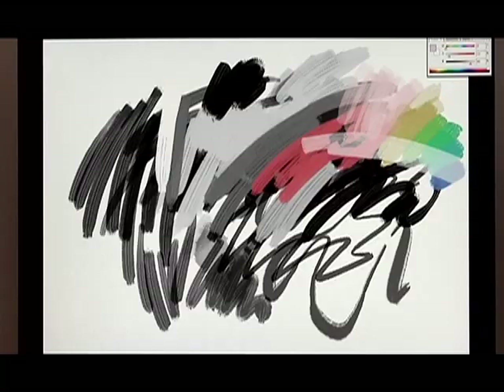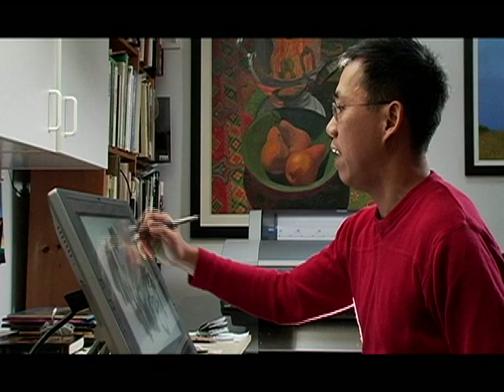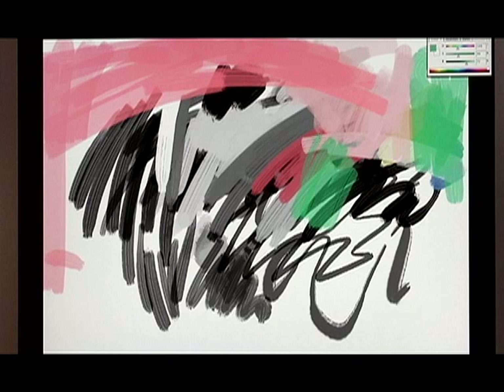Whenever you paint traditionally, you always reach a point where you either decide to play it safe with a painting or you want to take a chance. And that can sometimes stop you from taking chances, because you're always afraid of messing up a painting. The great thing about the computer is that I now have the option of just trying something just for the sake of it. If it works out, great. If it doesn't, I can always undo it or go back to an earlier version. The point is that I'm able to experiment freely.